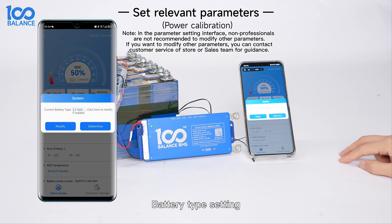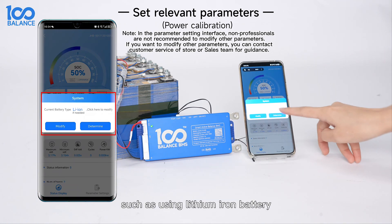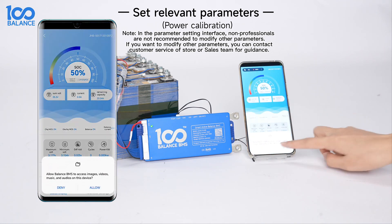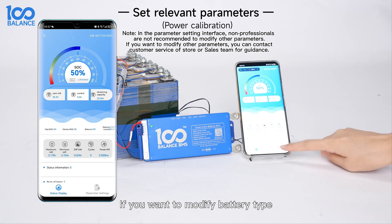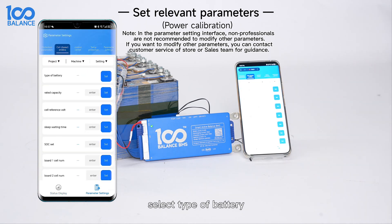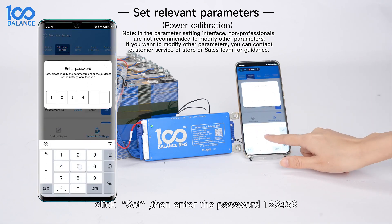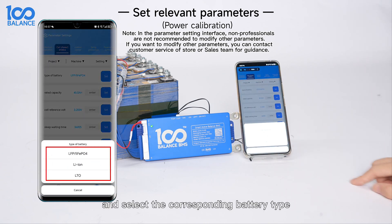Set relevant parameters — battery type setting. When entering the app for the first time, there will be a battery type prompt box. For example, if using a lithium-ion battery, click Determine. If you want to modify the battery type, select Modify, select certain characteristics, select the type of battery, click Set, then enter the password 126 and select the corresponding battery type.